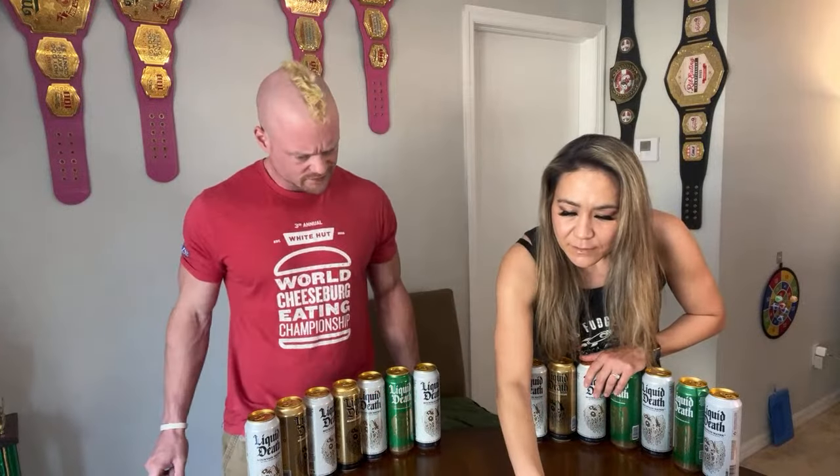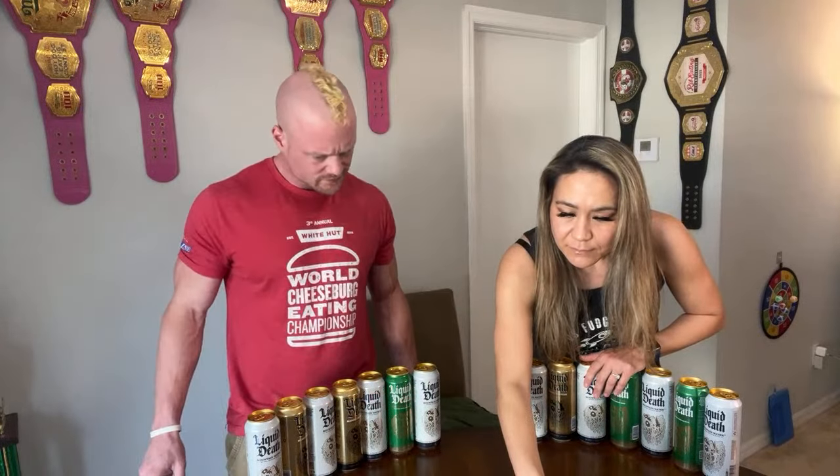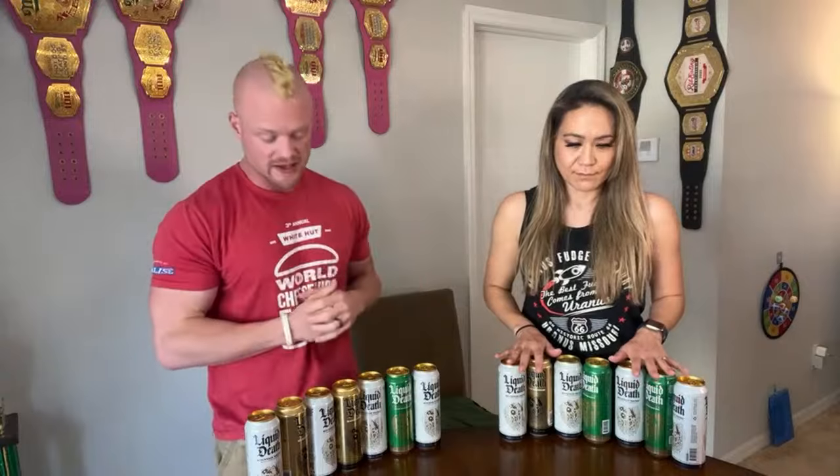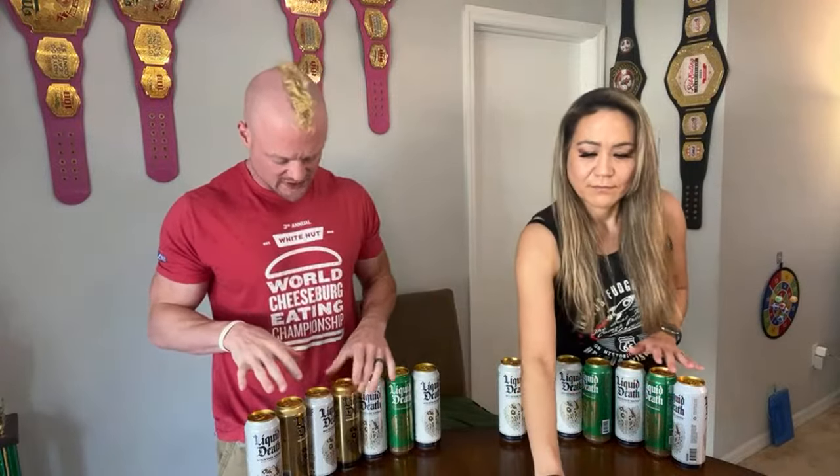Hey Movie Man, hey John! So John — Movie Man — thanks for coming in as a subscriber. Aaron said he wasn't sure if he was going to be able to make it live, hopefully he's able to see it. He decided to sponsor this one and said, 'Can you guys race the gallon of Liquid Death?'